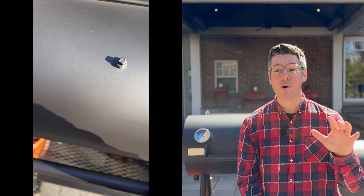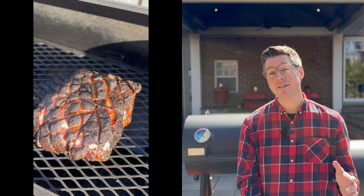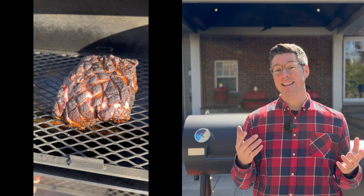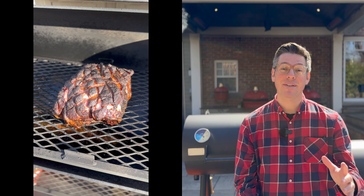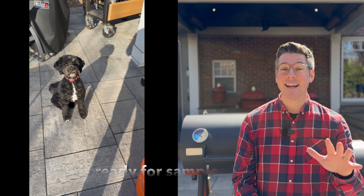Now that we've got our pork shoulder on, the game plan is to continue adding splits, and I'll see you much later in the day — if not the evening — when we're ready to dive in for our taste test and see how the Old Country G2 did on its second low and slow cook.